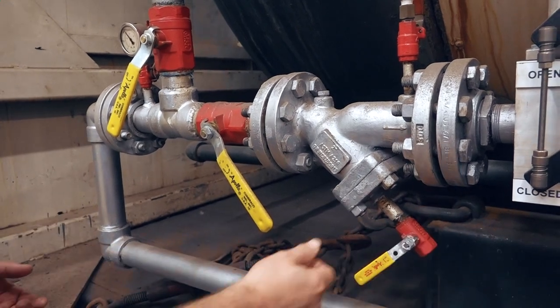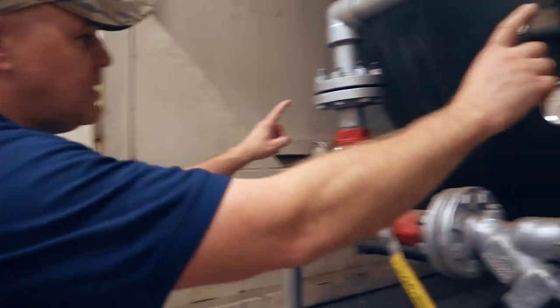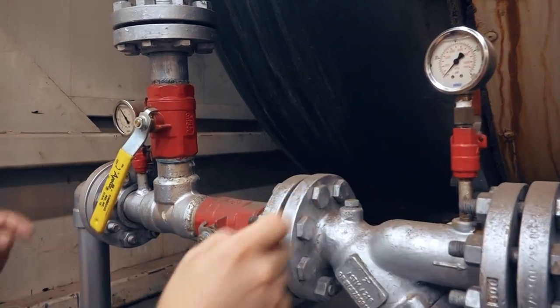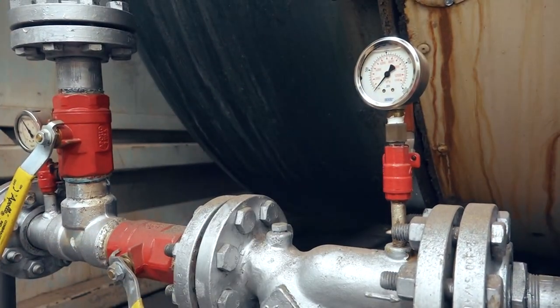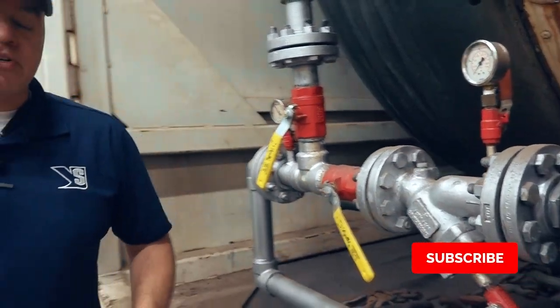You want to make sure you have a blow-down valve on these so that you can periodically blow those things down to get any of that loose debris out. Also make sure that you have the proper gauges installed on your feed water line, so you can see if you start getting any major swings in differential pressure. That's very important — it'll let you know when the strainer needs to be serviced.